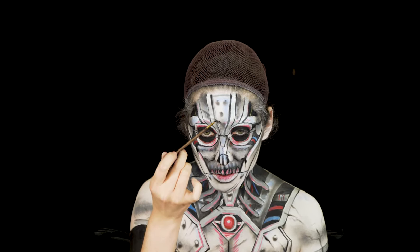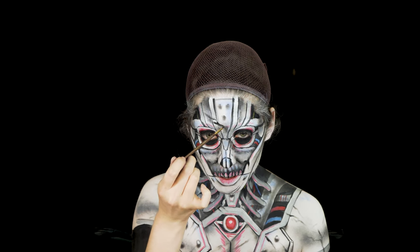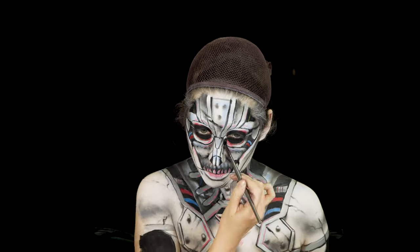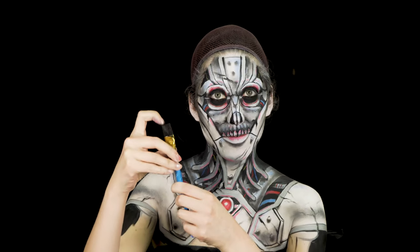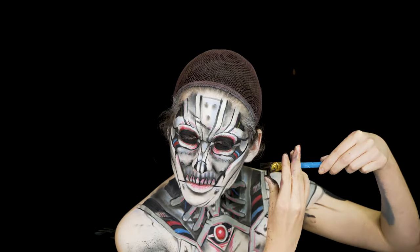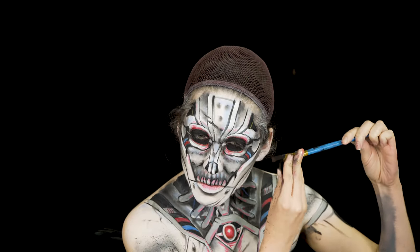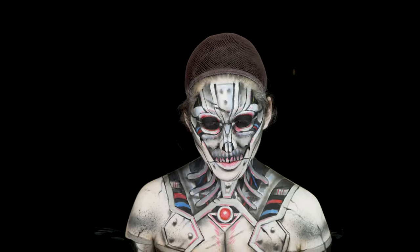Going back in with some black body paint to give the cracks a little bit more detail. Here I'm using an inch-thick paint brush for some spatter. This technique gives it more of an airbrushy texture and feel — I just really like the texture, it looks natural and I really enjoy it.